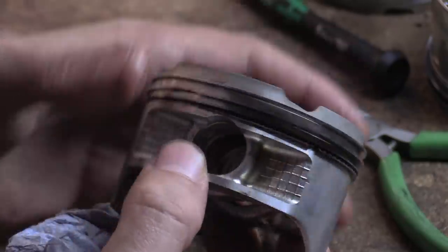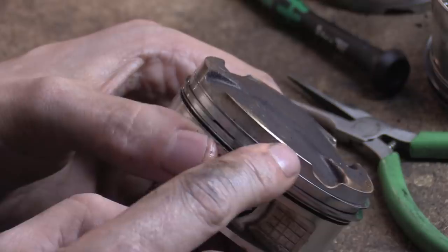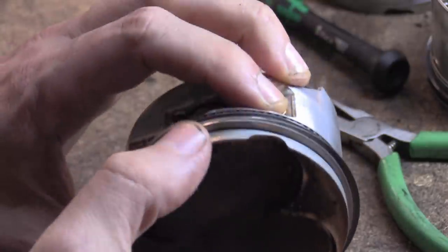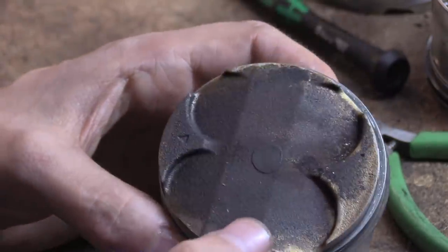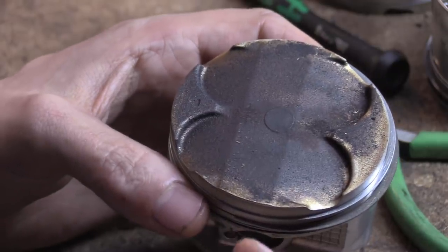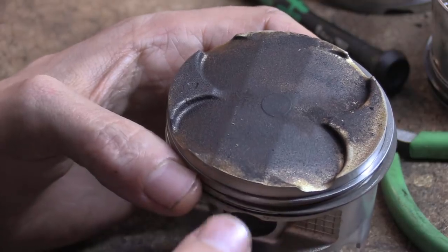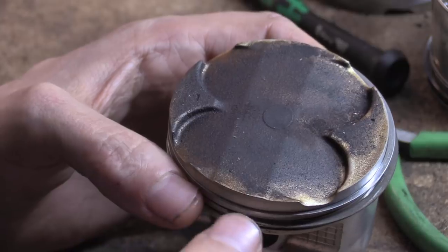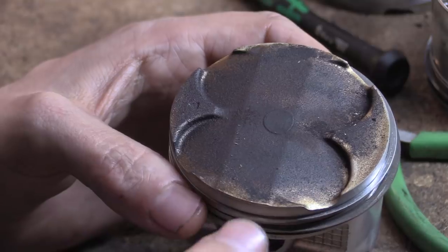It is pointless measuring things that never wear. Just say these sections at the top of the crown here — they hardly touch anything. If you measure there and it's well in spec, you've put it back in and haven't solved any of your issues. When you go to measure things, think about what the measurement is actually telling you. Is there a better measurement that will tell you what's going on?